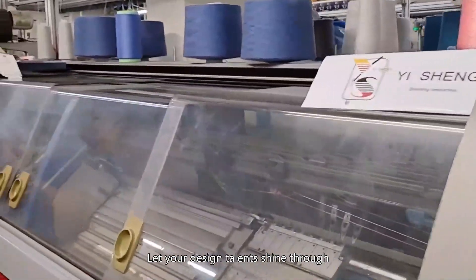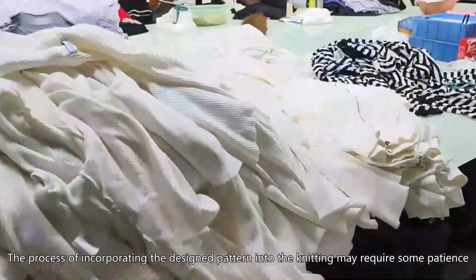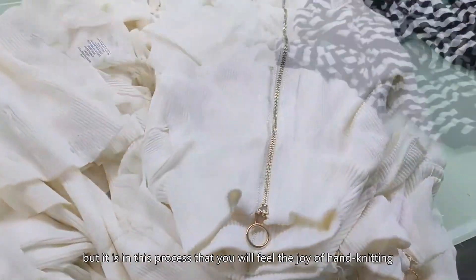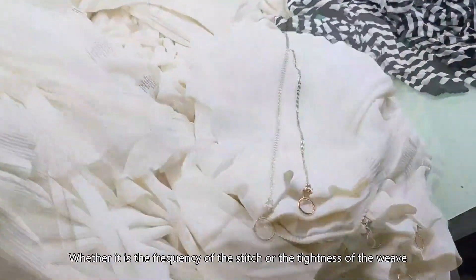Start knitting. Incorporating the designed pattern into the knitting may require some patience, but it is in this process that you will feel the joy of hand knitting — whether it is the frequency of the stitch or the tightness of the weave.